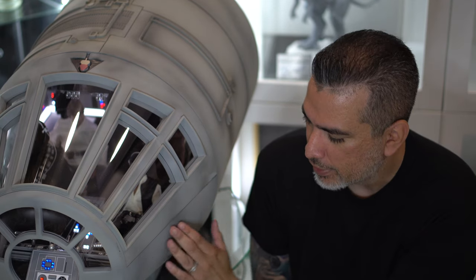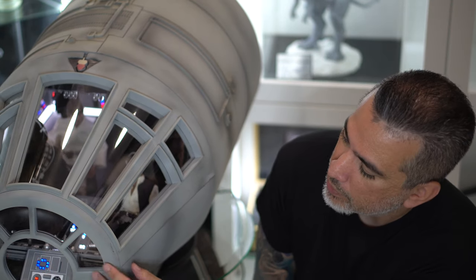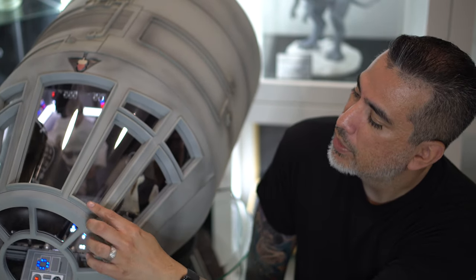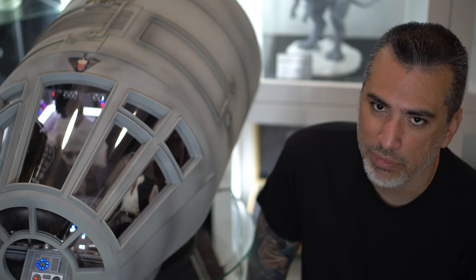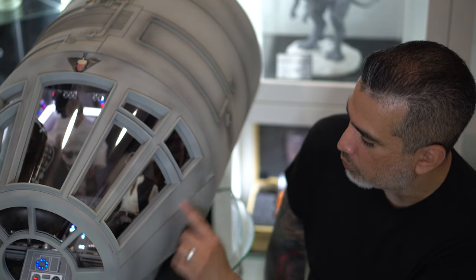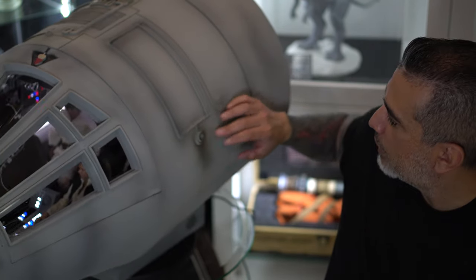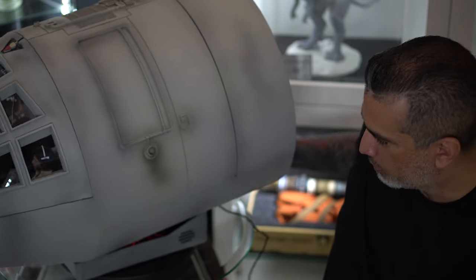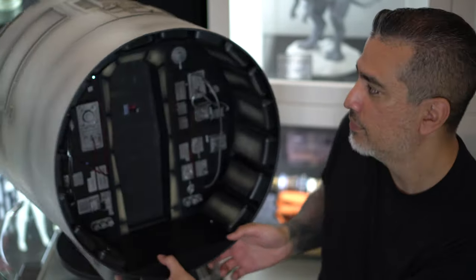Hey guys, I hope you liked this unboxing — this thing's freaking badass. The paint could be better. There are some paint issues on this one from the factory, from Jazz Inc., so I'll probably touch this up with some black to make it look like it has some weathering. While I'm doing that, I'll probably do some weathering on some of these edges just to give it a more weathered look. They did provide some airbrush weathering which is cool, but I'm gonna try to make it look a little more realistic. There it is guys — this thing is freaking dope.